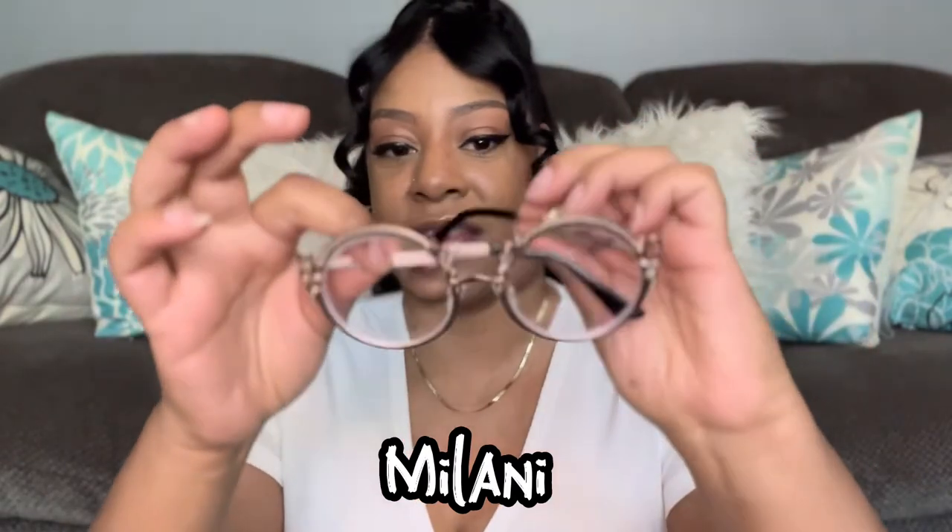The next pair of frames are called Milani. They are gold metal frames — large size, circle and vintage style. I have been wanting this frame for so long because I just love that vintage look, and gold just goes with everything. Price for this frame is $14.95. When I say the price, I mean just the frames with non-prescription lenses. If you add a prescription, it's a little bit more, but it's still more affordable than ordering glasses through your optometrist.